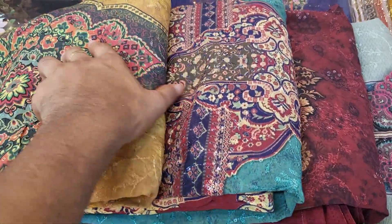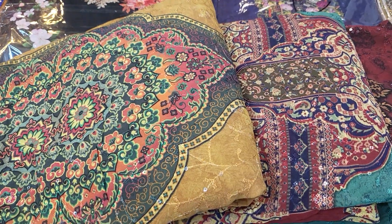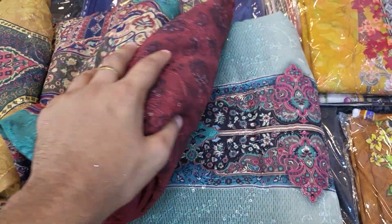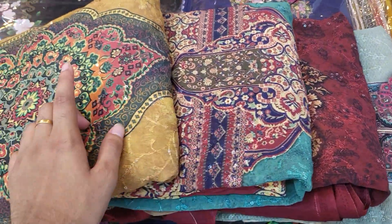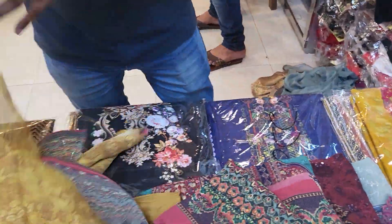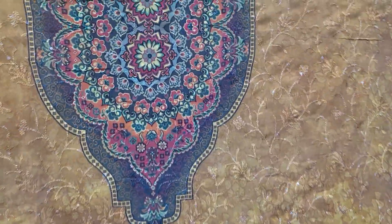Assalamu alaikum. This is a special collection at a very reasonable price. This is Indian original jillibudics. This is a very beautiful design — pure siphon fabric with a very beautiful design.